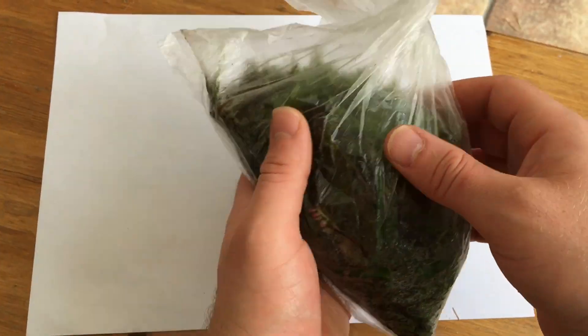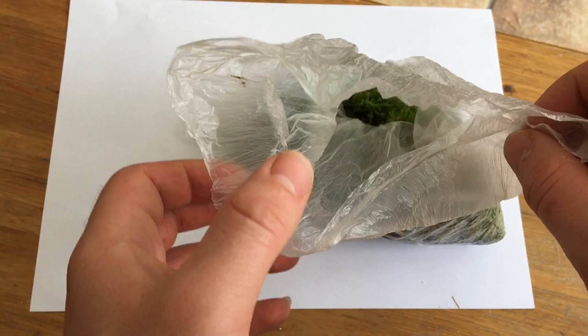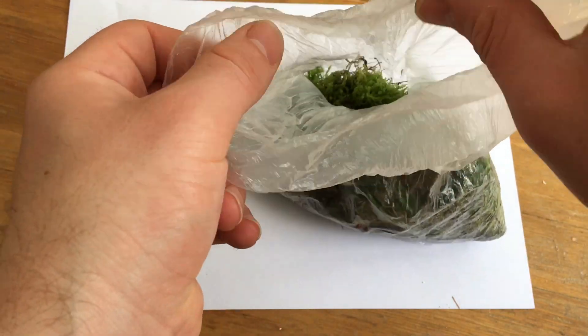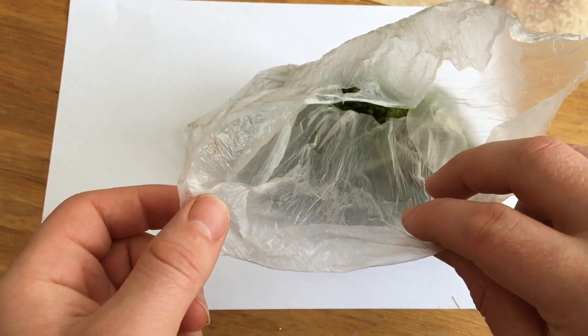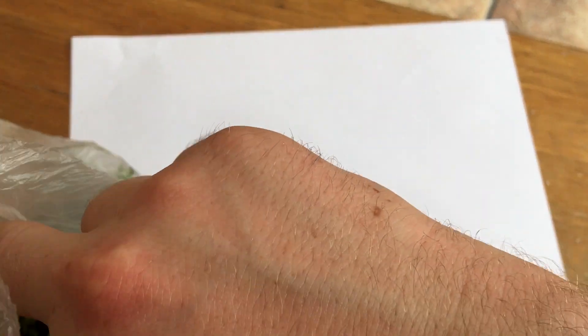Hi YouTube. In this video I'm going to be showing you a number of different species of moss and flora that you can find in the wild in the UK and also use within your terrariums. I went to the North Yorkshire moors yesterday and picked out a number of different species of moss and flora that I commonly use within my terrarium setups. I'll pull a few of these out for you now and identify them.